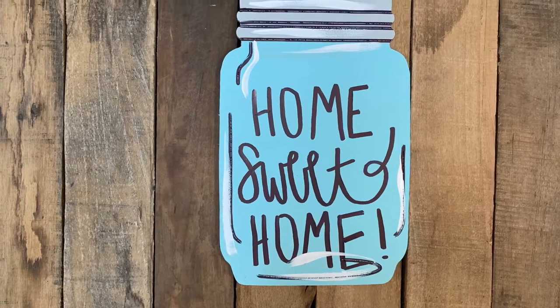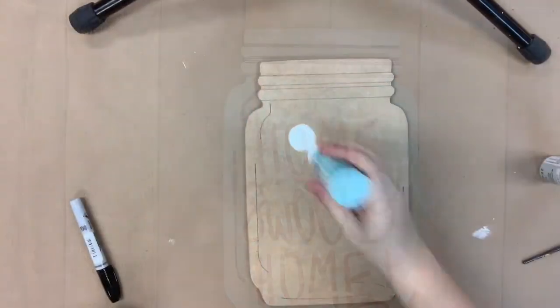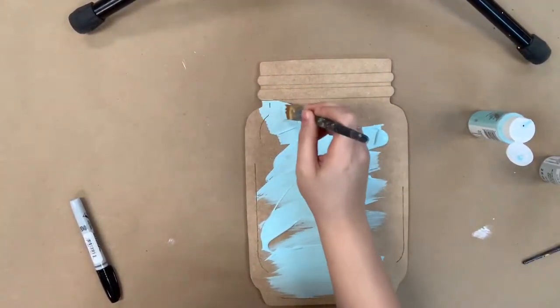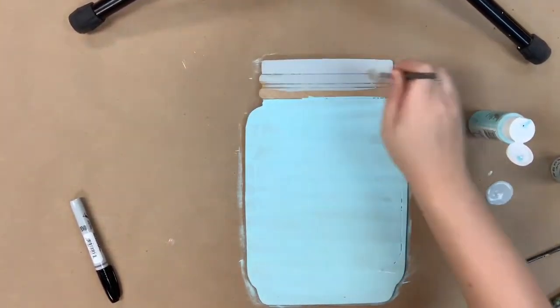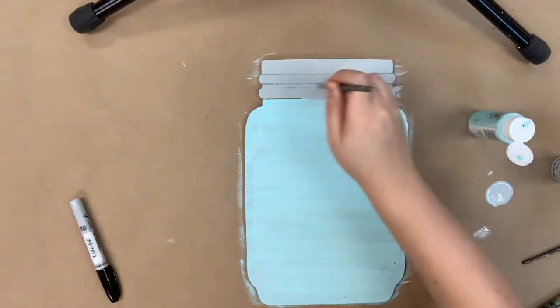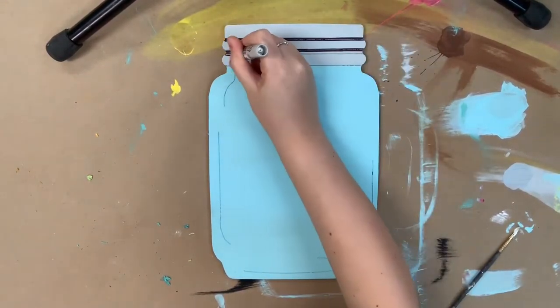Hey guys, it's Scarlett at Buildacross and today I'm going to show you how I paint this paint by line mason jar. I'm going to go in first with this light blue color that's going to be provided in your kit. This is part of our kit, so you'll receive a cutout, assorted paints chosen for the cutout, a pack of tin brushes, a sharpie brush stroke marker, and also some directions. Of course, you'll also have this video to go by as well.